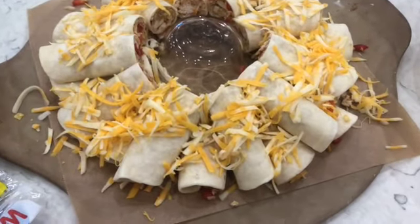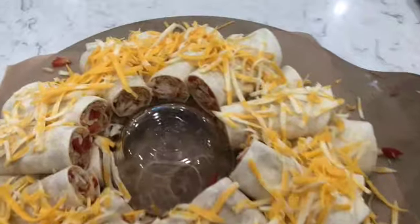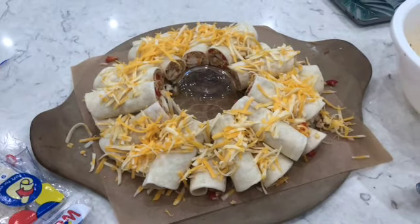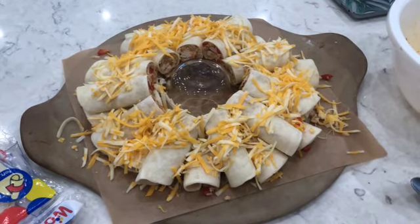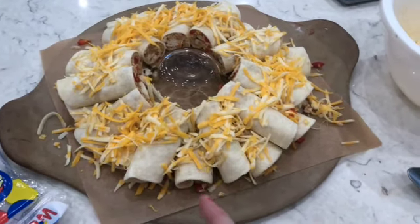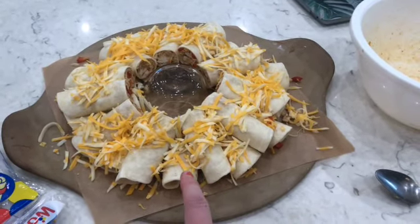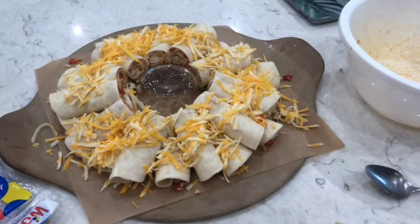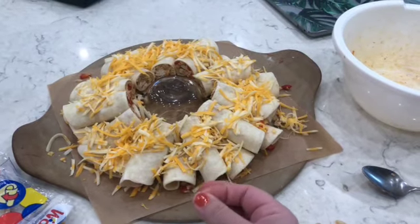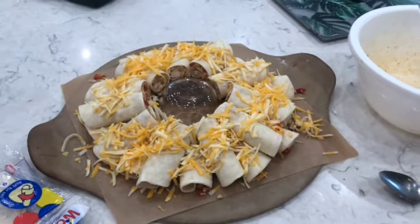Okay, so there we go — that's exactly how you do it, just keep going round and round piling them up. You can see the insides of them; they look so good. Now we're going to pop them in the oven at 350 for probably about 20 minutes. Keep an eye on them — if they start browning you're probably good to take them out. The chicken is already cooked, and if you like your peppers really mushy you can cook them a bit beforehand; I like mine a little crunchy still.